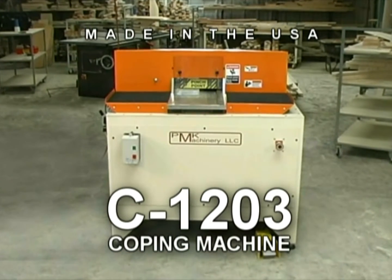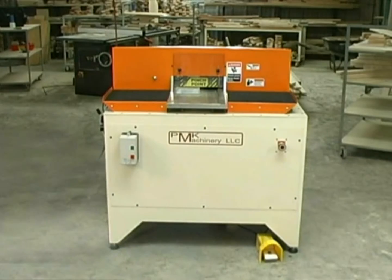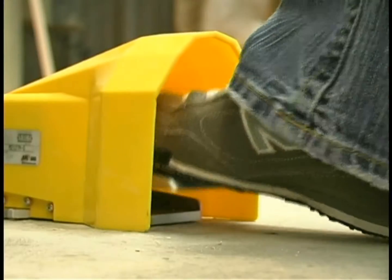Made in the USA, the C1203 offers safe, straightforward operation. Simply insert the part into the unit flush with the right fence, slide it to the depth stop, and press the foot pedal.